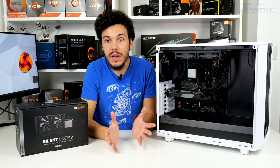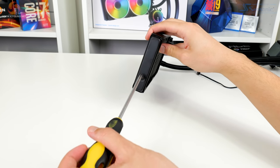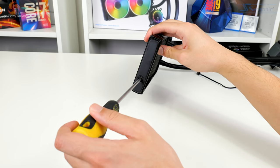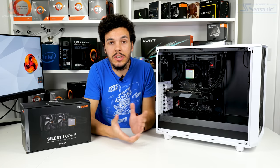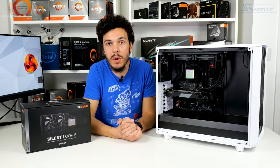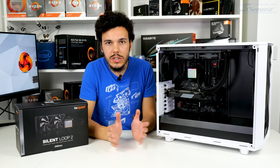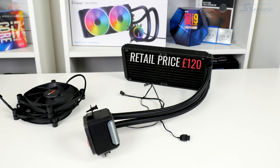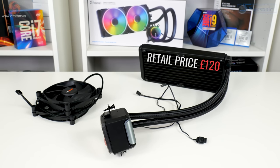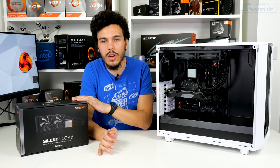One unique feature is the refill port on this cooler, so you can perform some degree of self-maintenance. Be Quiet includes a bottle of liquid so you can top up the cooler, which should enhance longevity. The Silent Loop 2 is available in 120, 240, 280, and 360mm versions. The 240mm version comes in at about £120 in the UK, with availability starting in April and a three-year warranty.